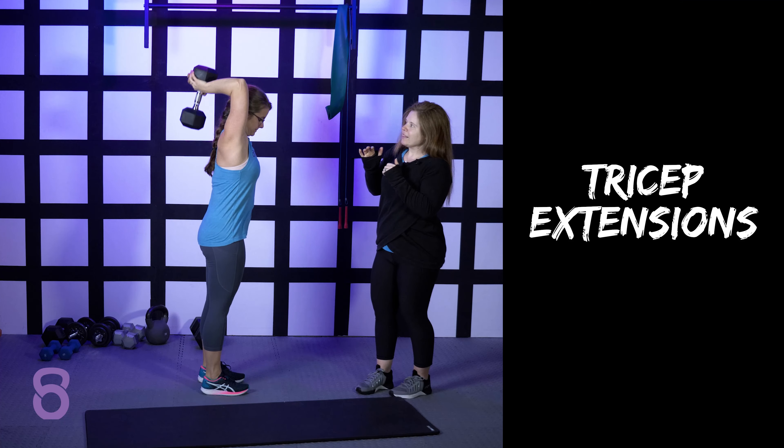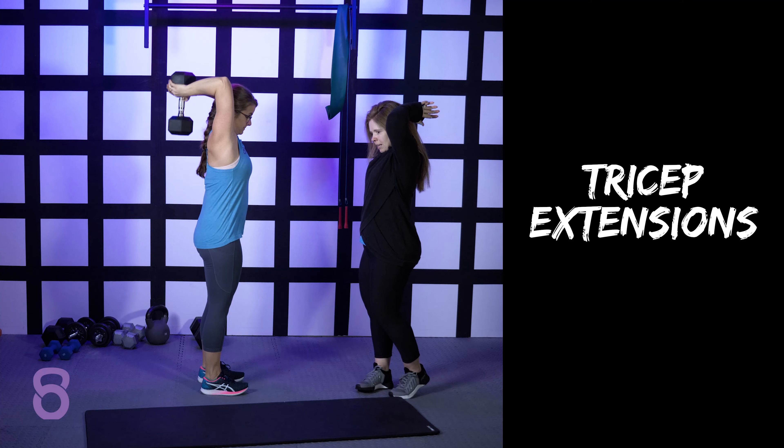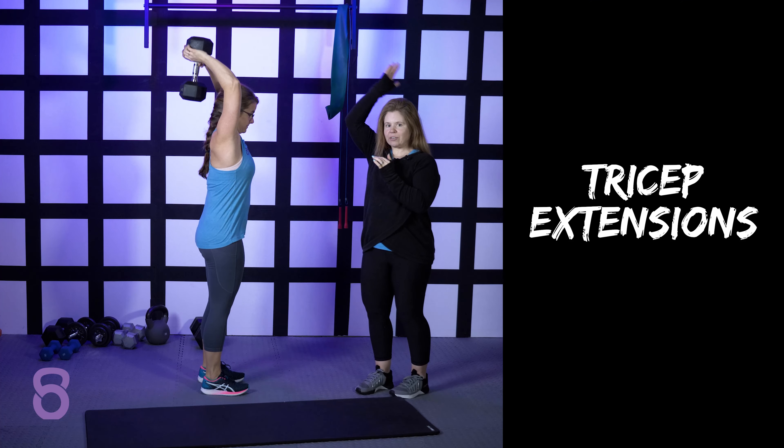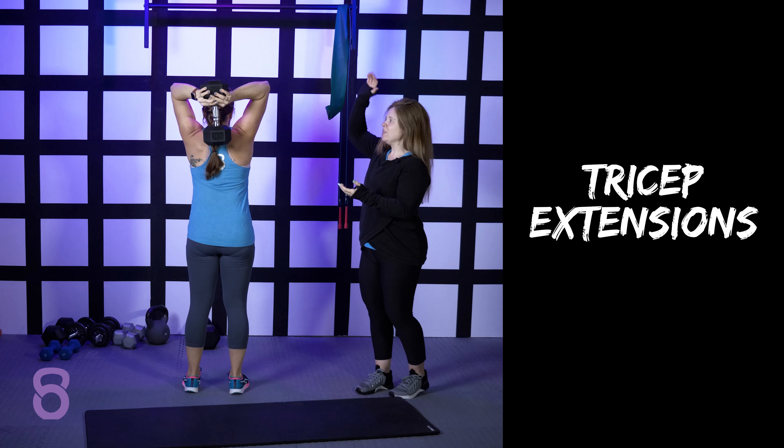You'll see with a lot of people, they'll do kind of half reps. Sometimes you don't want to cheat yourself — you don't want to just hit little reps at the top. You want to try to reach full extension every single time you move the dumbbell up and down.